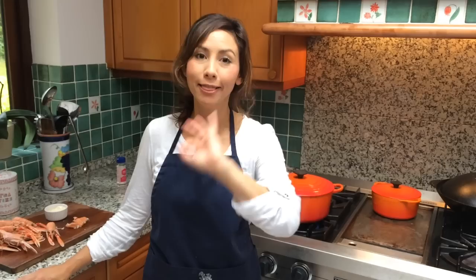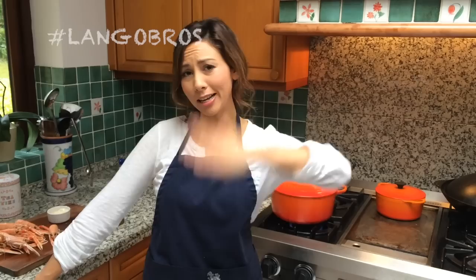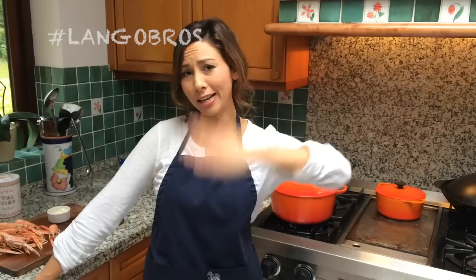I'm going to show you some other ways that we prepare them at Jamie Oliver's restaurant. They're so versatile and we do so much with them — I hope you're going to try them out. Please do leave me your comments if you do. Facebook, Instagram me, let's post them — let's do some hashtag langos for the lango bros up in Scotland!